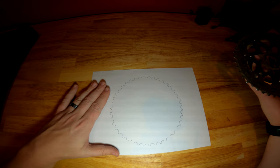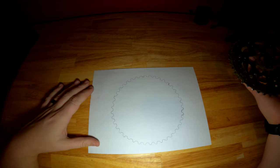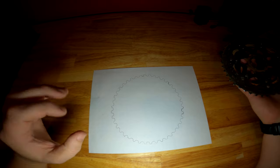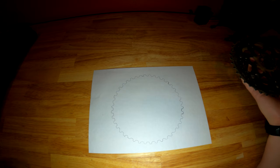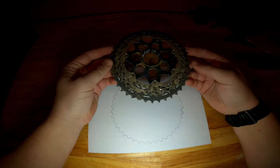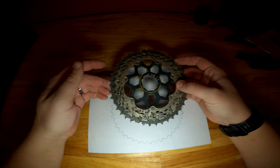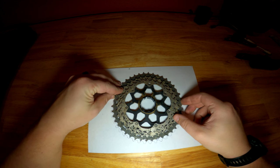So what I've done to demonstrate this — I use an LED light and sometimes I pick up the refresh rate of that light. What I've done is I've traced a brand new cassette, this cassette that I'm going to be putting on my mountain bike, onto an 8.5 by 11 sheet of paper. And I'm going to line up the teeth on these cassettes so you can kind of visualize what a worn out cassette looks like.